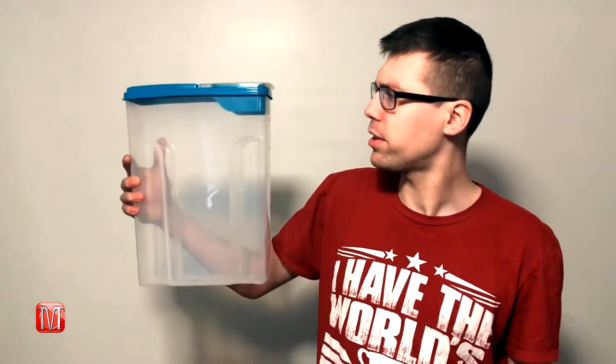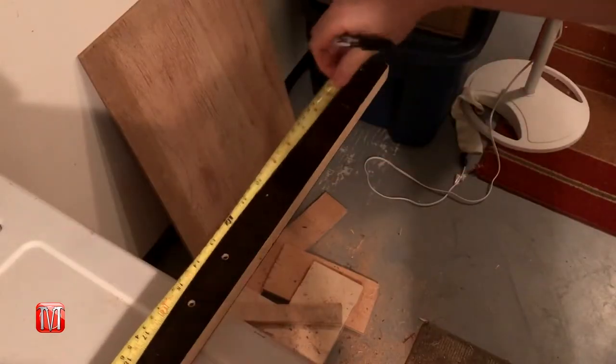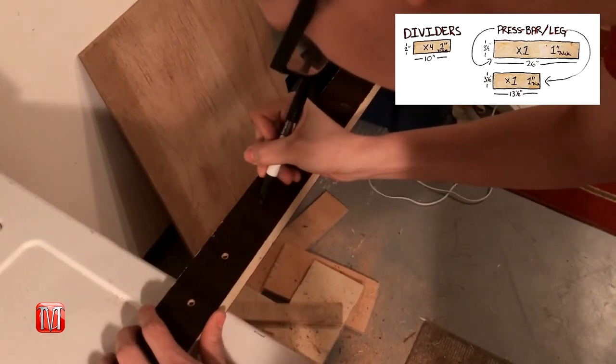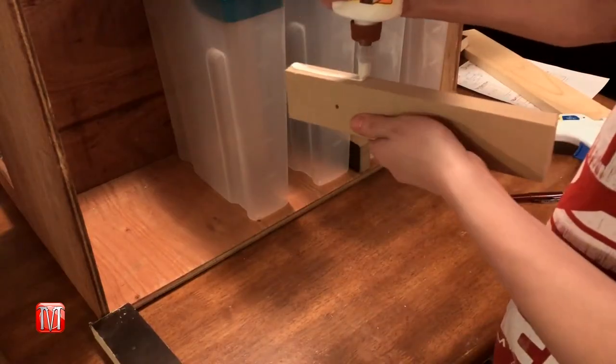Now that we have an outer shell, let's move on to the containers. Here I have purchased six Mainstays cereal dispensing containers. What I like about these is that they are tall but narrow, made of durable plastic with measurements along the sides, and each holds roughly five to six liters. Before we can install these containers, we first need to cut out some dividers and cross beams to hold them in place. I used some scrap wood for the dividers and a piece of two-by-one for the cross beams.